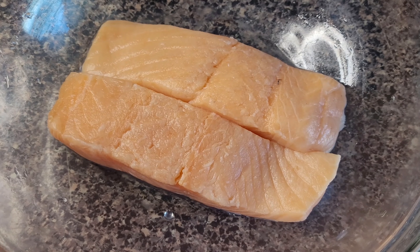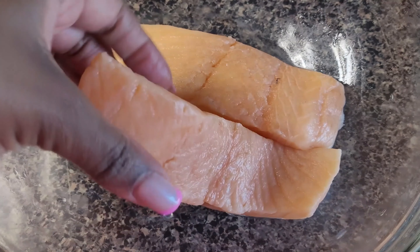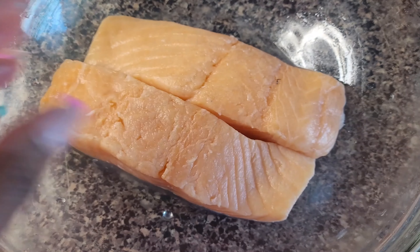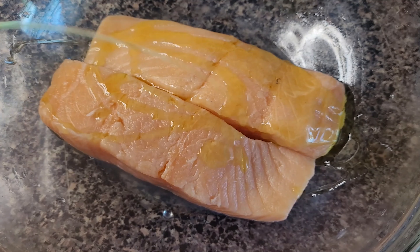I have here two salmon fillets that I prepped and cleaned — skinless. I also have 12 shrimps that I peeled and deveined as well. We're going to start to season, and I use the same seasoning for both shrimp and salmon.